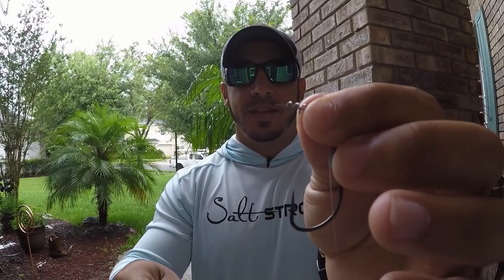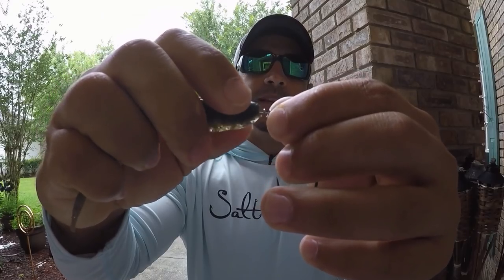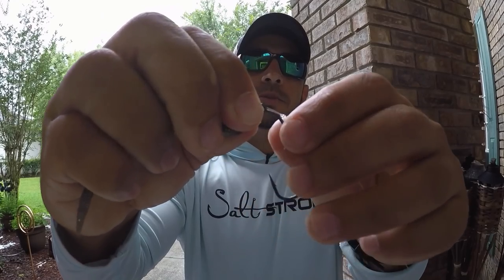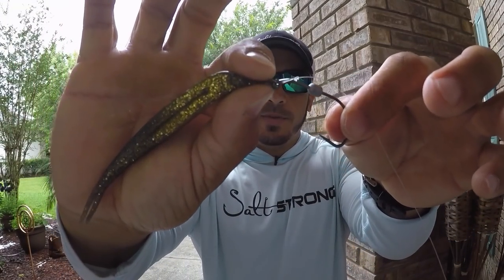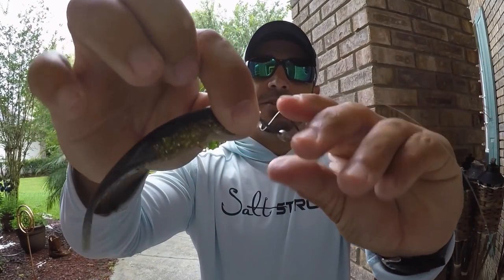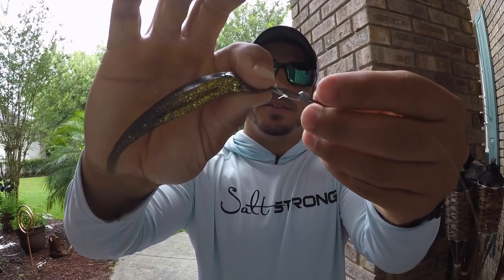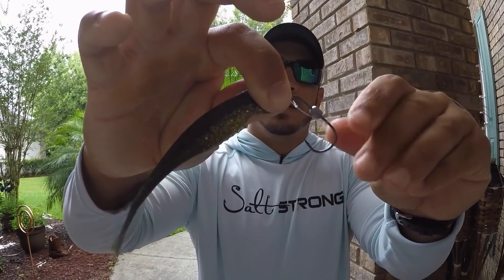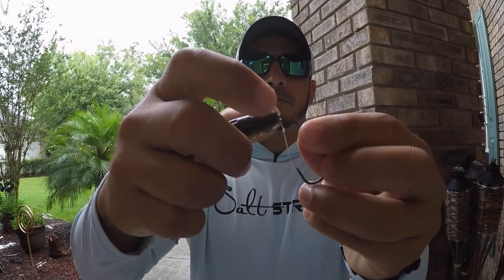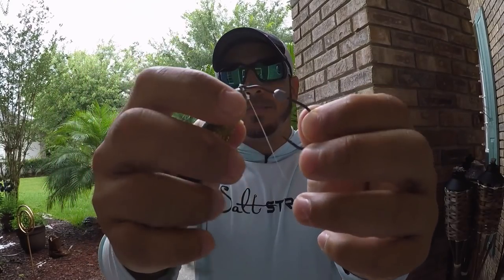Then take that centering spring, put it right in there into where you made that pilot hole. Now push the lure all the way up onto the spring and keep it pinched right there. Keeping it pinched, start to spin the hook and get that twist lock in there, keeping the lure pinched as you twist. Then let it go, give it one more little twist and you'll see it's on there nice and tight, all the way up on the spring lock.